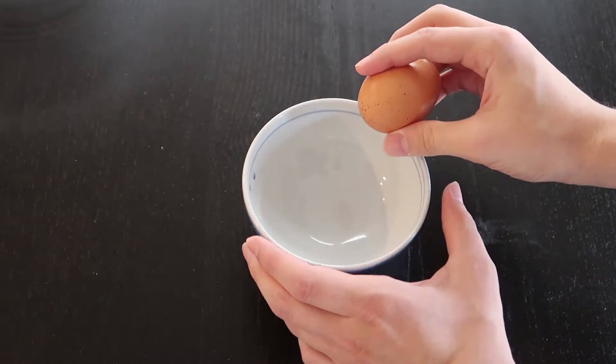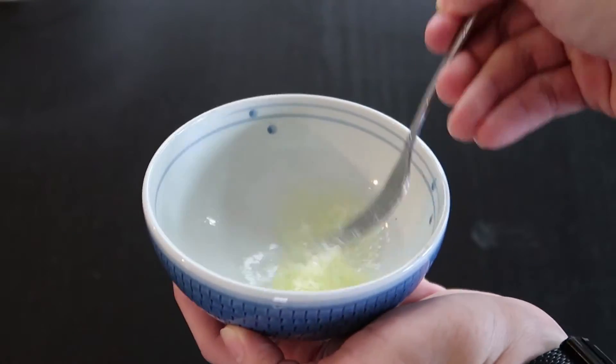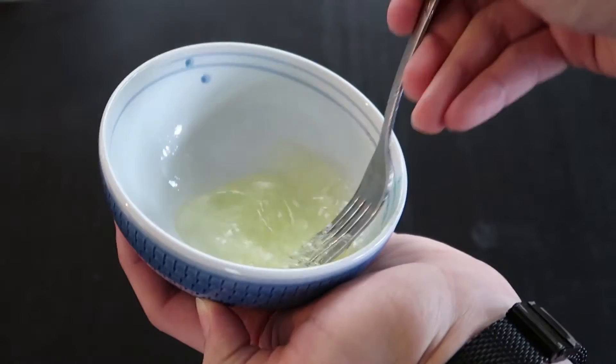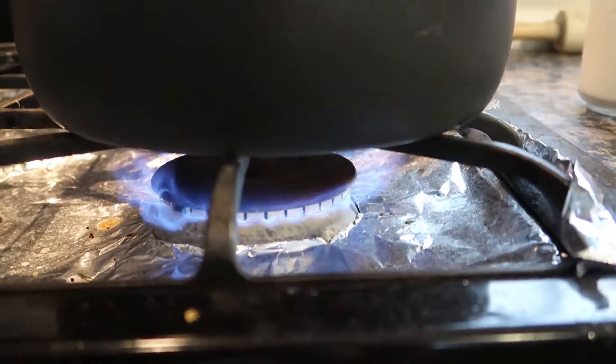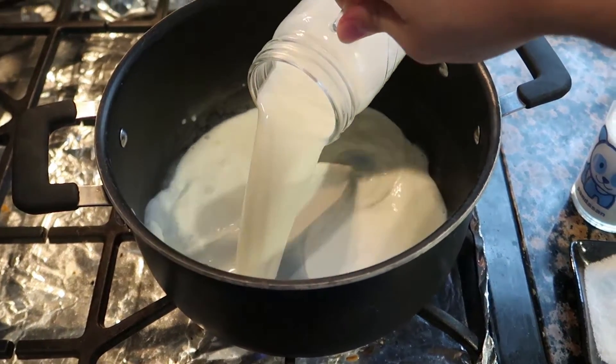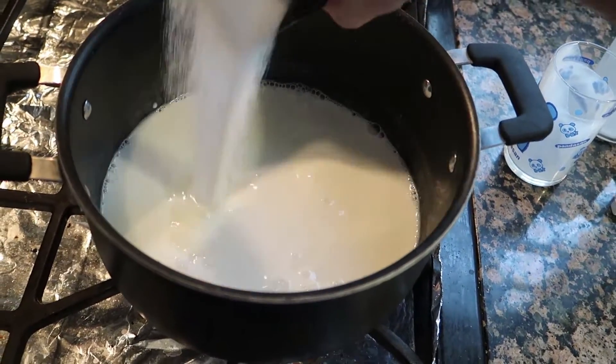Now that we have everything, begin by carefully separating the egg whites of one egg. Whisk the egg whites until you get kind of a foam. Using the saucepan, pour in the coconut milk, the regular milk, and sugar, and cook over medium heat until the sugar has completely dissolved.